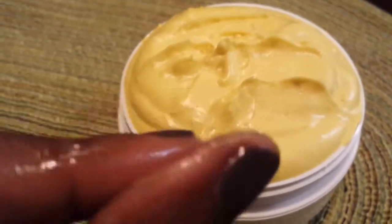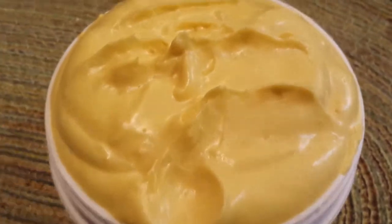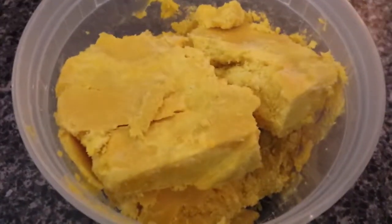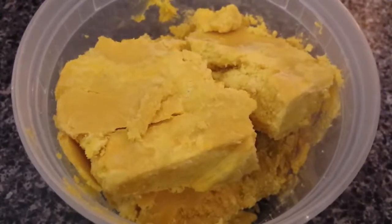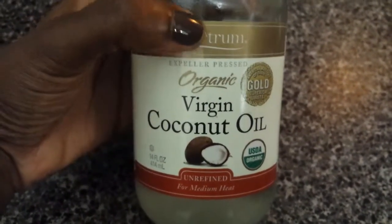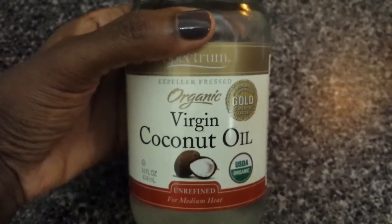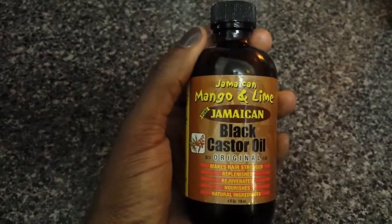To whip your very own shea butter mixture, you're going to need shea butter, coconut oil, essential oils, castor oil, and vitamin E oil. All these ingredients can be found at either Whole Foods, Trader Joe's, your local natural nature store, or your beauty supply store.